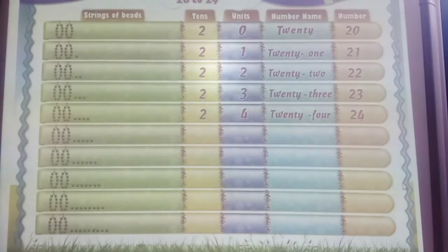Now here are 10 bees plus 10 bees and 5 single bees. 2 tens and 5 units. 2 and 5: 25. T-W-E-N-T-Y F-I-V-E. 25.